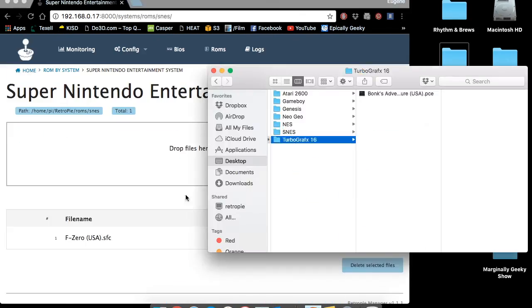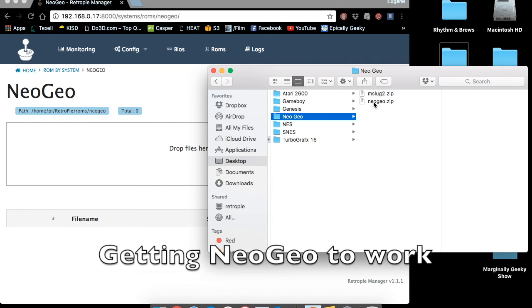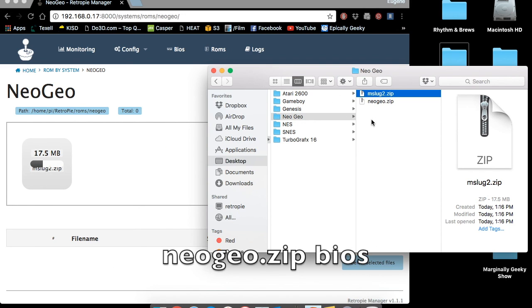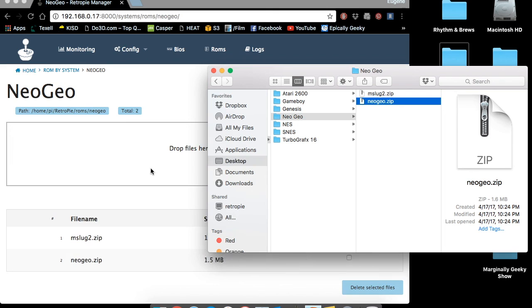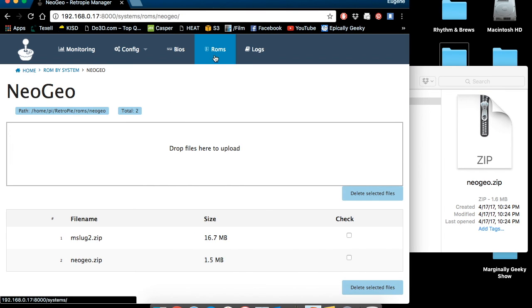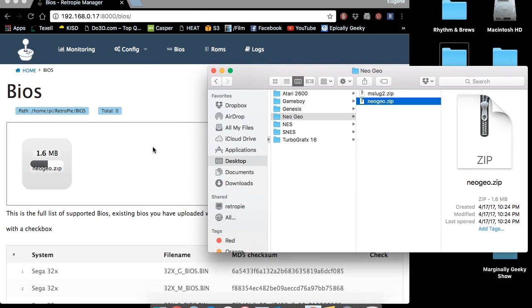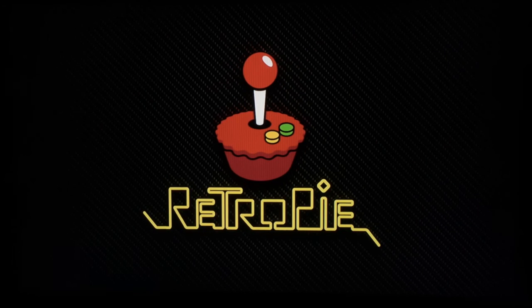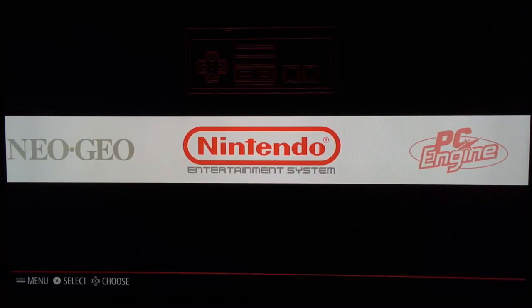Drag ROMs over one at a time or in multiples to the appropriate folder. For Neo Geo games, drag the ROM over but also drag over the BIOS — you can find it by Googling 'neogeo.zip bios'. Drag it to the Neo Geo ROMs folder and also click on the BIOS tab and drag a copy there as well — this was suggested by ETA Prime and worked for me. After you get the ROMs on the system, perform a complete reboot or restart Emulation Station for the new games and systems to show up.